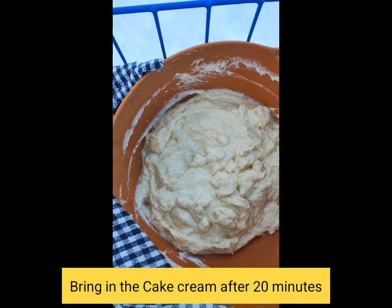Bring in the cake cream after 20 minutes and spread it all over the macaroons.